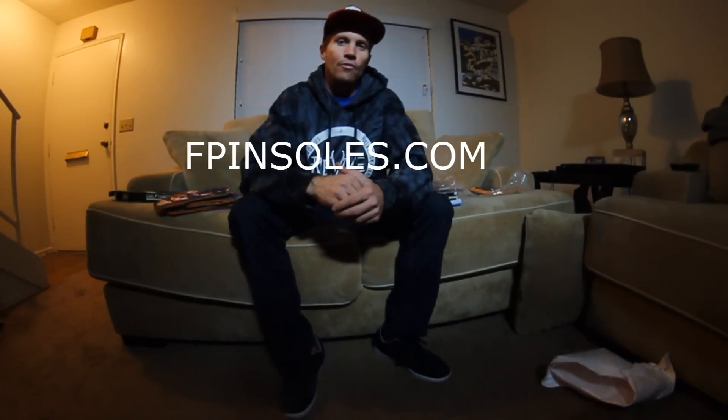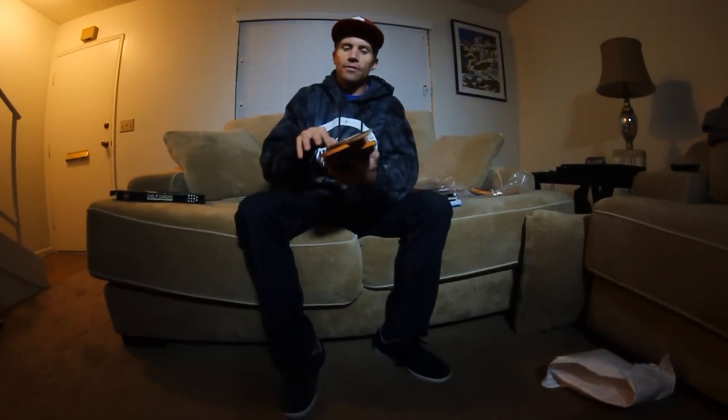If you would like more info on the insoles, check out fpinsoles.com. I also want to thank them for sending me a product to try out. Thank you for watching. Make it rain.